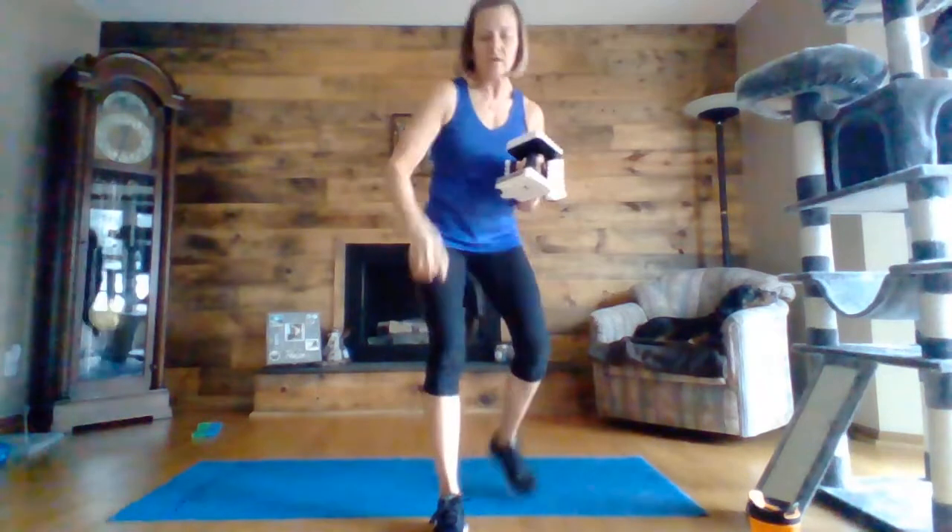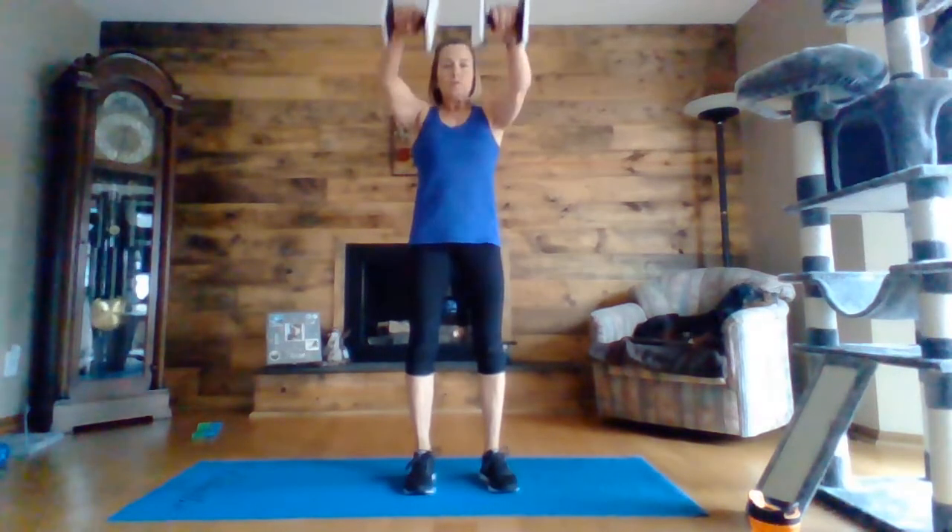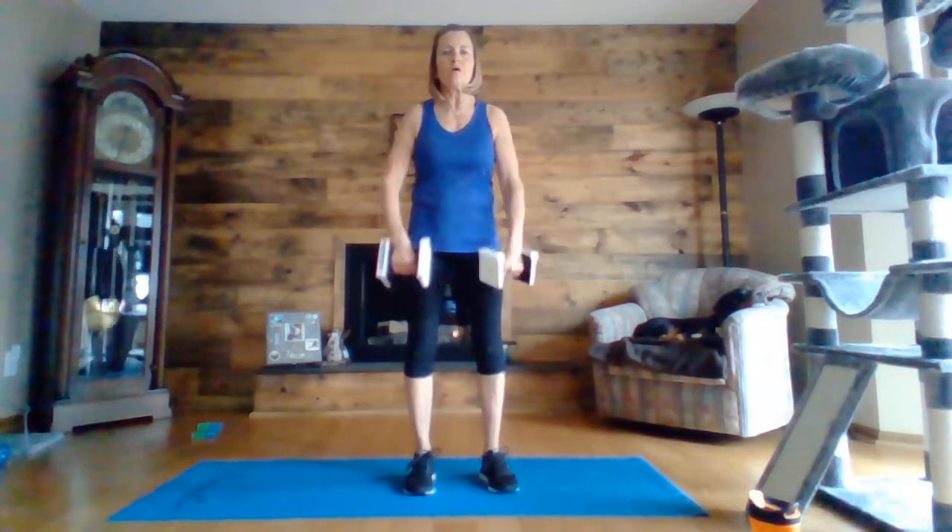The next thing we are going to do is a front raise and side lateral. So you're going to bring them out in front of you and then out to the side. You want to just go to shoulder height — you don't want to be going all the way up, just to shoulder height. We're just going to be alternating. You can have a little bend in your elbow.